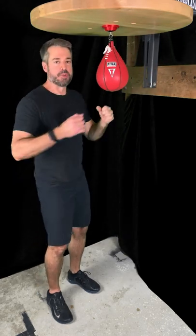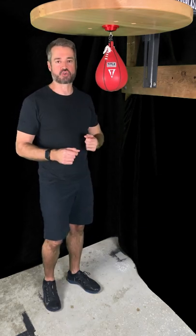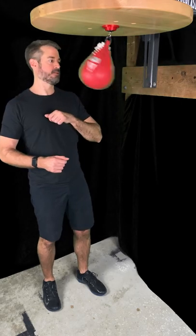That's all there is to it. Be sure to get some torso rotation in there so that you can hit the bag effectively. Next time we're gonna look at outward double elbow strikes.